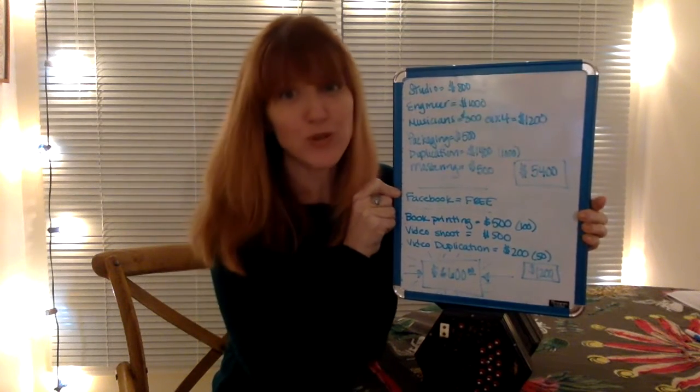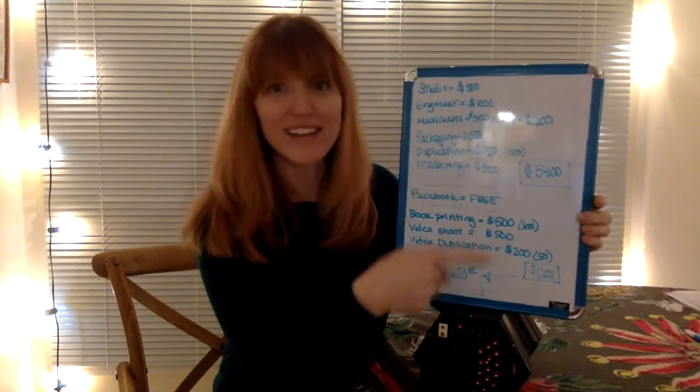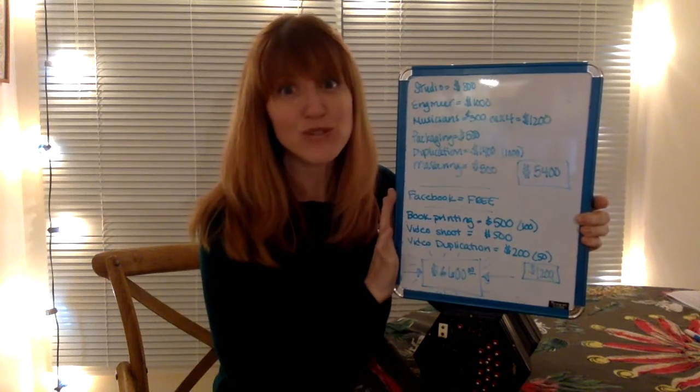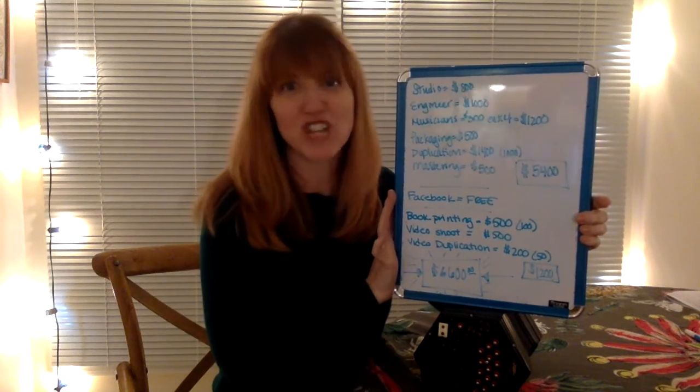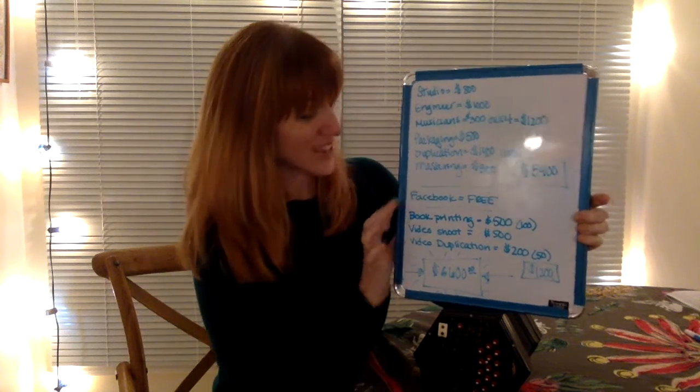I'm also going to start a Facebook group so that people using this package can interact with other dancers, get feedback on their own dancing, ask questions, just check in, and see how it's going — to kind of build that dance community.